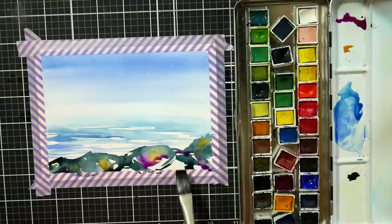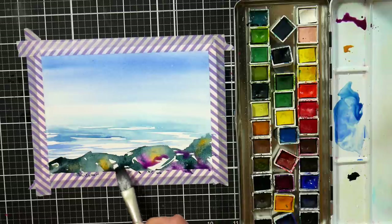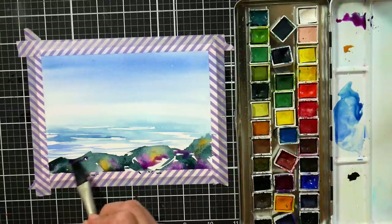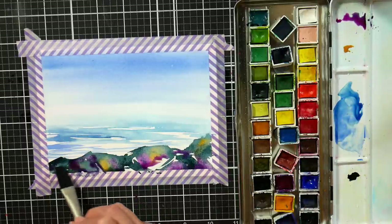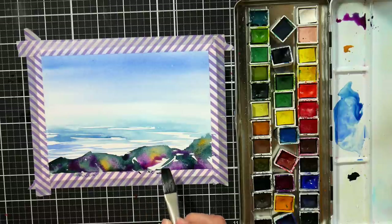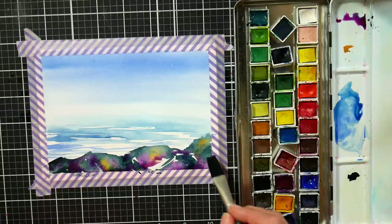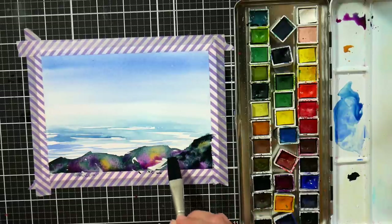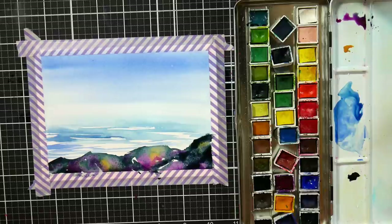Of course, follow along with whatever you have. Don't feel like you have to have this exact brand or these exact colors — just approximate and use what you have. There's no watercolor police that's going to knock on your door and say 'excuse me, what pink was that? I don't think that's the right pink — I think you used Bordeaux and she's using magenta.' Nobody's going to do that. You don't have to worry about that.